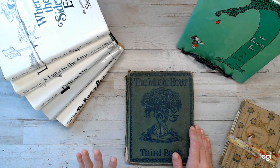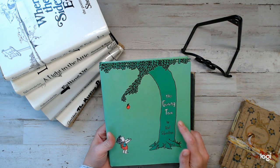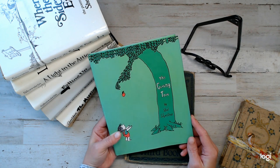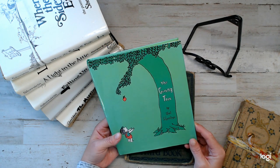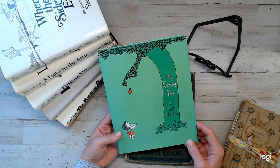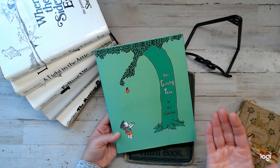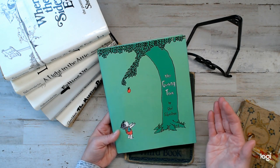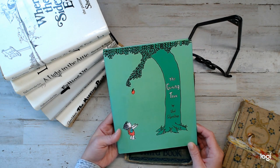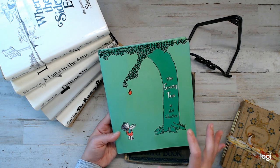One of my all-time favorite books of his is The Giving Tree, and one of my earliest copies is from the sixties. I'm going to put a link down below to Amazon where you can get the book if you ever want to check it out. It's one amazing book. It's pretty much about a little boy and a tree who are friends, and how that tree will give the boy so many things in life — his branches, his apples, his wood to build a house. Long story short, the book is a lesson for children about giving. It's a really good book, and I was just about to get teary-eyed about it.